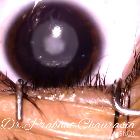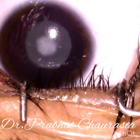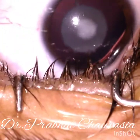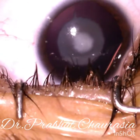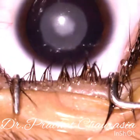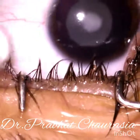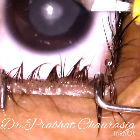Today I will show you a phacoemulsification surgery of posterior polar or subcapsular cataract. Always remember while you are attempting this surgery you have to be very cautious about the posterior capsular rupture. Keep one three-piece lens of the same diopter in sphere and never attempt hydrodissection in these cases.